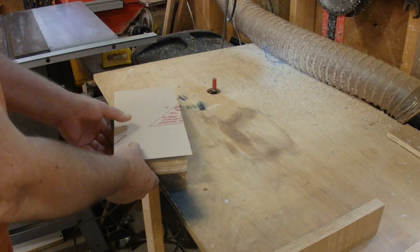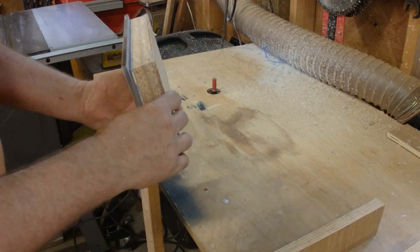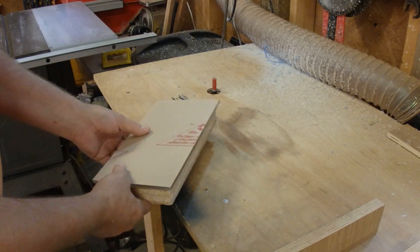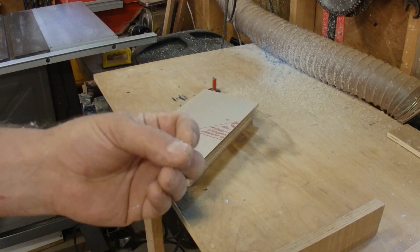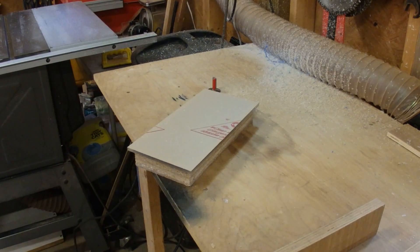That's the first pass. I've got basically a sixteenth of an inch. I want to get three-sixteenths, so I'm going a sixteenth at a time because it'll give me a really, really clean cut. I'll do this two more times and show you the results.